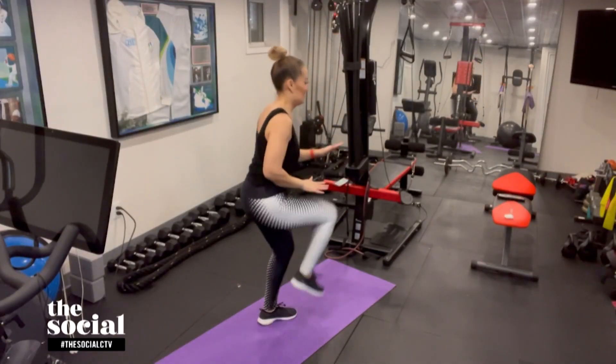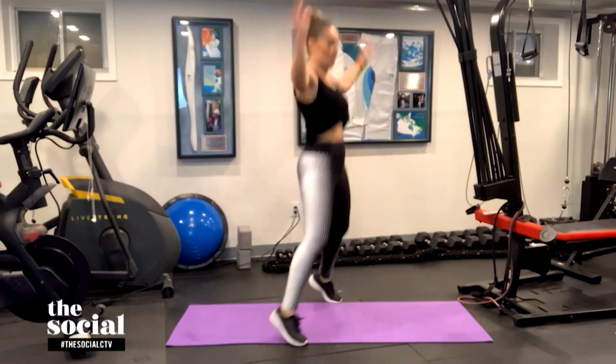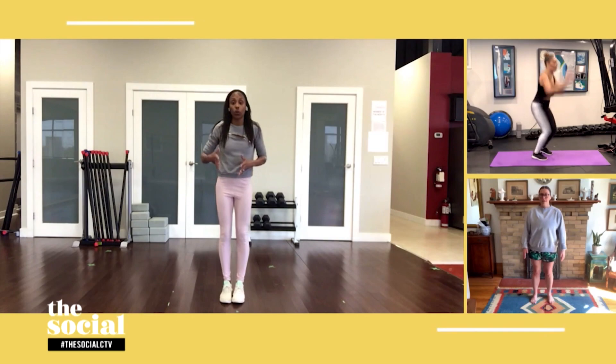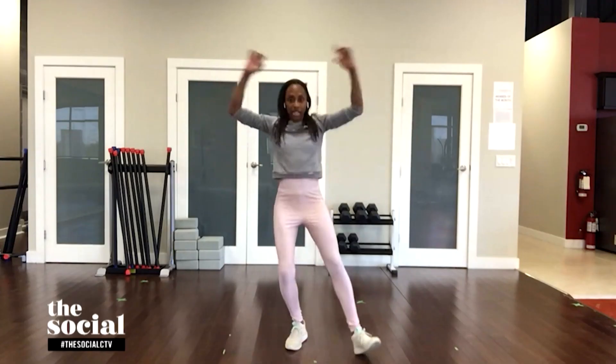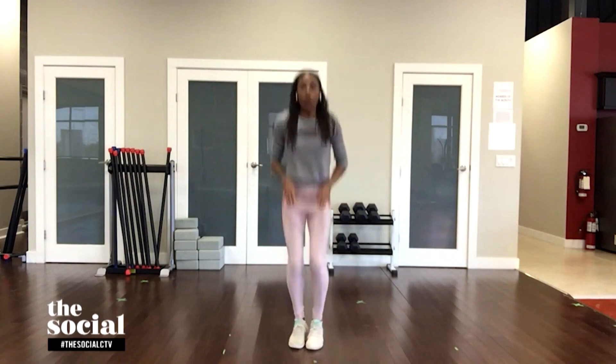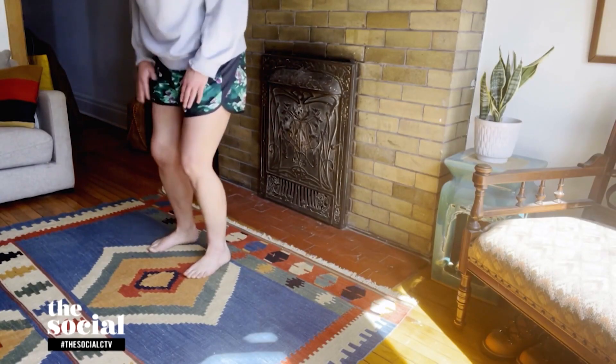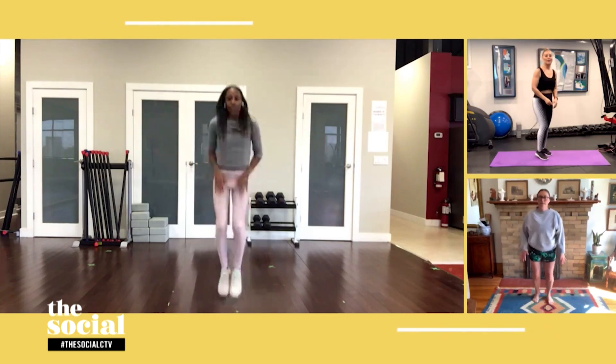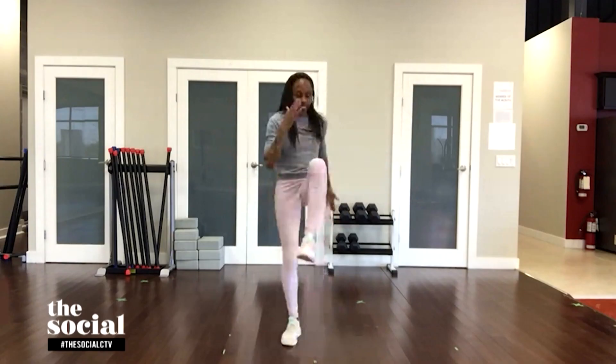I'm actually afraid to try that one because of my floors — can you show me the apartment-friendly version? Of course! With the low-intensity version, we always take the jump out of it. Your jacks are right here, two of them, then your touch jumps can be little mini jumps, and then your high knees are right here — so we're not pounding the floor. The high knees become kind of like an exaggerated march.